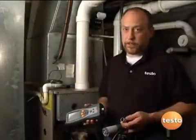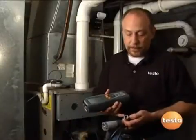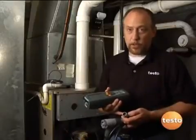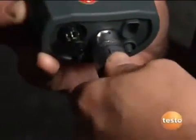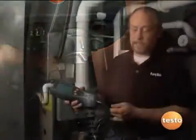One of the unique features of the Testo 327 is a modular probe. Testo's done a great job of incorporating the flue gas path, the draft path, and the temperature all into one single connection. So it's simple to use — we line up arrow to arrow, push it on, turn the bayonet-type clip, and it's locked on, giving a nice positive connection.